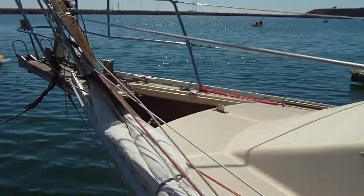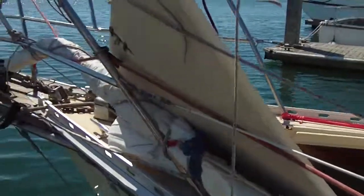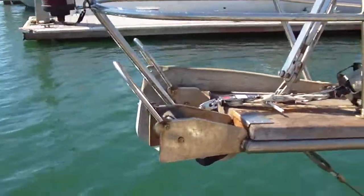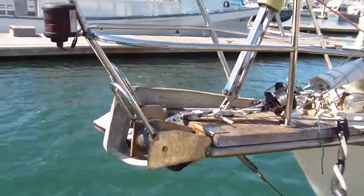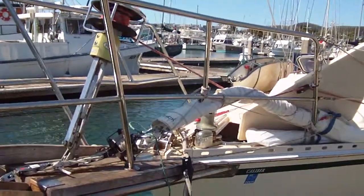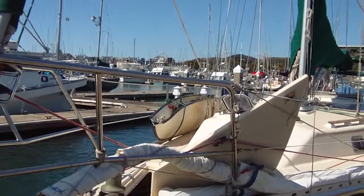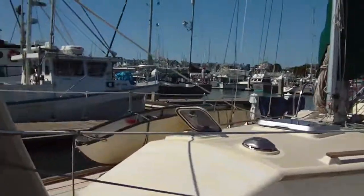We're repairing the anchor locker to keep everything nice and fresh and dry. You can see we've taken the big spade anchor off the bow, and we put a big piece of wood under the Bruce anchor to keep it from rattling around, so the bow of the boat is much quieter than normal. There's the drifter all ready to hoist, and over there the port boat is tied to the side inside the lifelines, up out of the way, with the seats and the transom inside it.